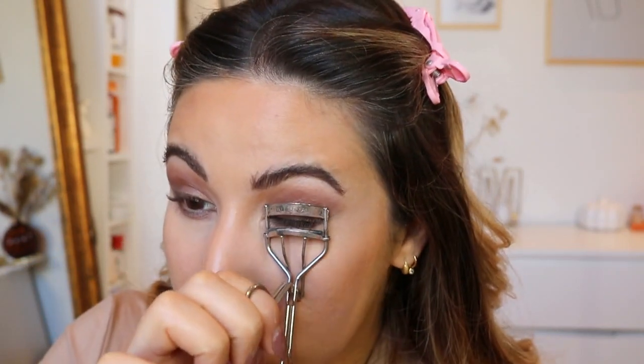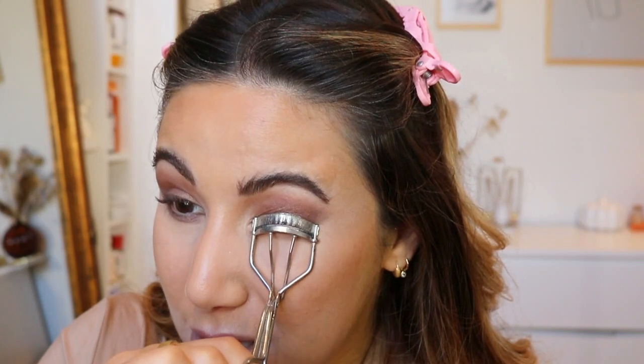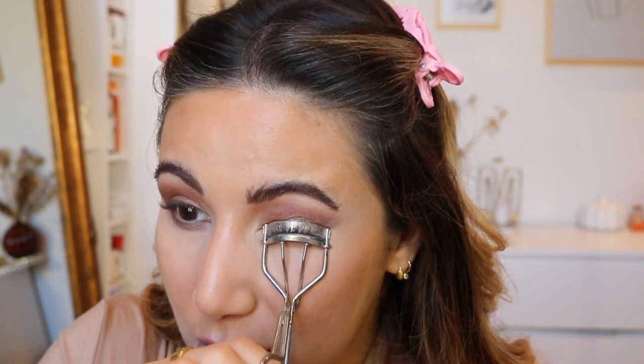I'm just going to go in with eyelash curlers — look away if you're a bit squeamish. Hailey doesn't like to wear falsies, and it doesn't look like she is wearing false lashes here. So I am going to go in with the MAC Stack Mascara to give me that length and fullness but without the false lashes. Mascara done.